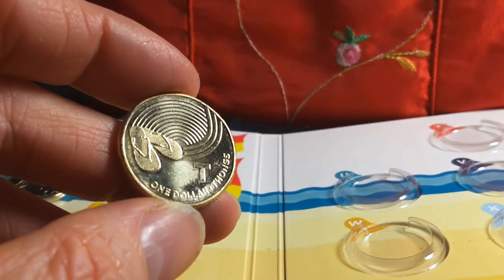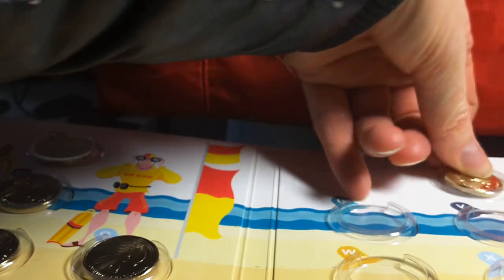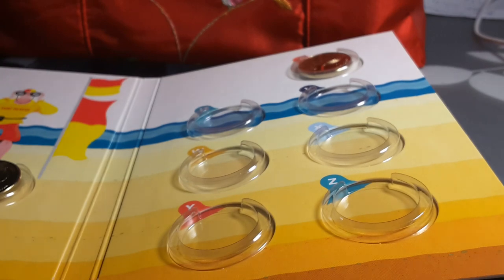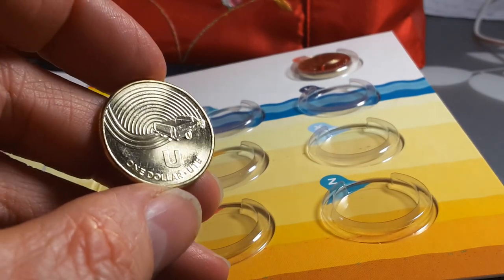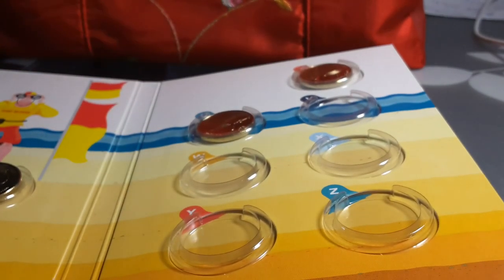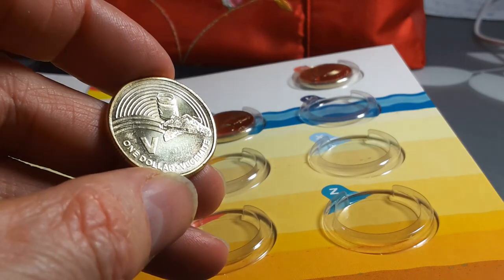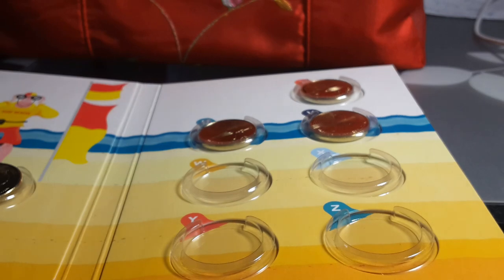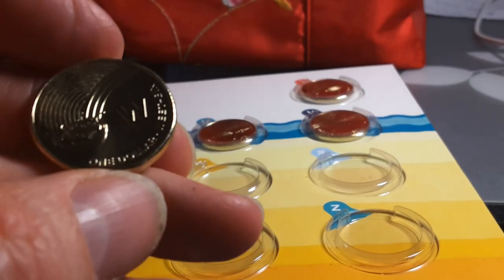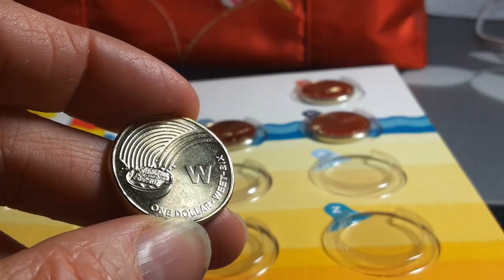T is for Thongs — called flip-flops in the United States, but here we call them thongs. U is for Ute — not that common in Australia generally, but very useful if you live on a farm or you're a tradesperson. V is for Vegemite — everyone in Australia knows Vegemite, a nice black spread similar to Marmite and Promite.